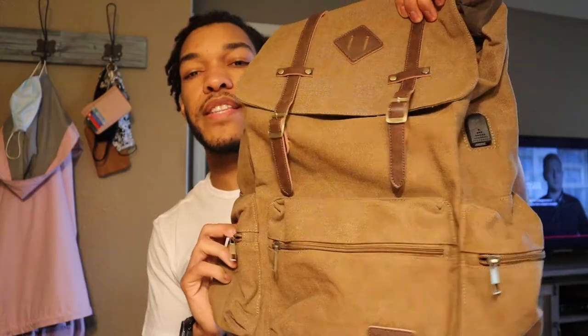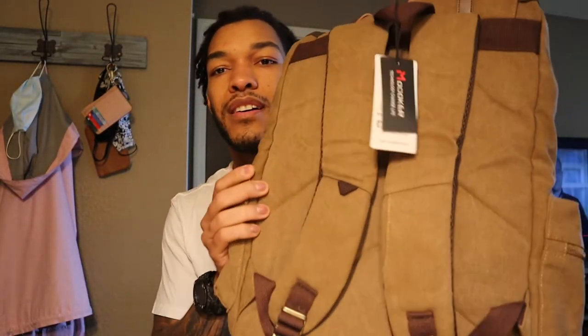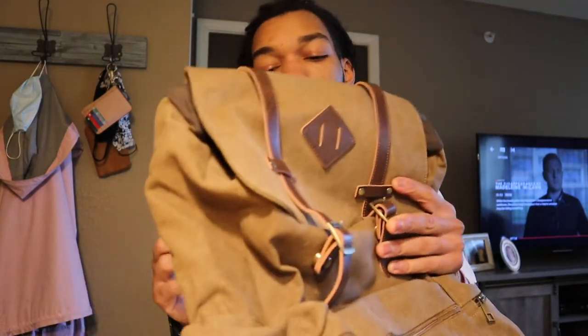Now for the positive stuff: it is a very good looking backpack — this is my style of bag, just the vintage look and the color, I love it. It holds everything I needed: my laptop, my camera, and it can easily hold a couple of lenses. If you're a photographer, once you make it waterproof, you can hold everything you need for a shoot — a tripod, laptop, camera, lenses, batteries — you can shoot all day basically.